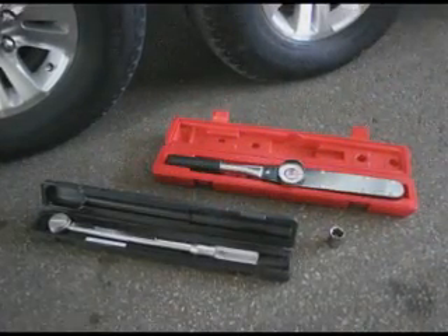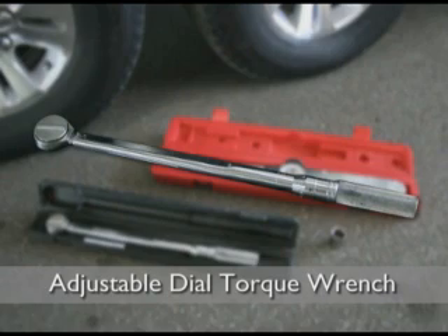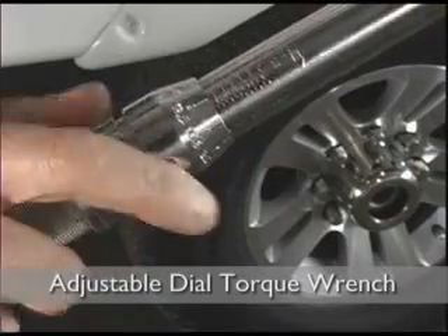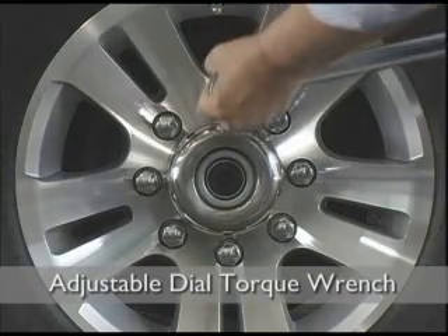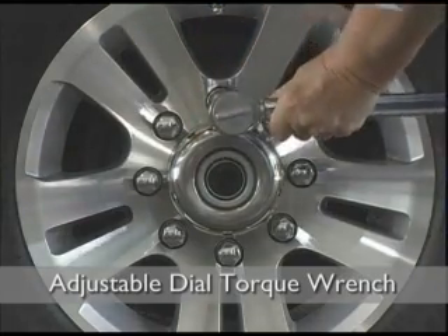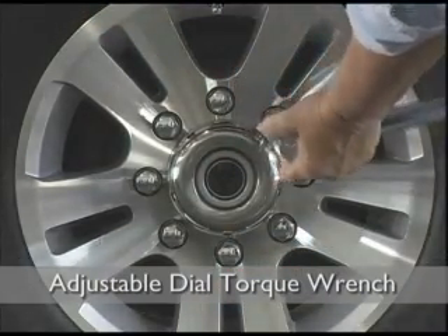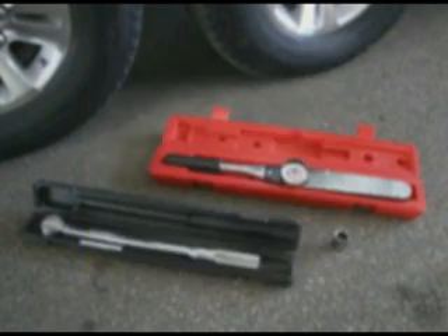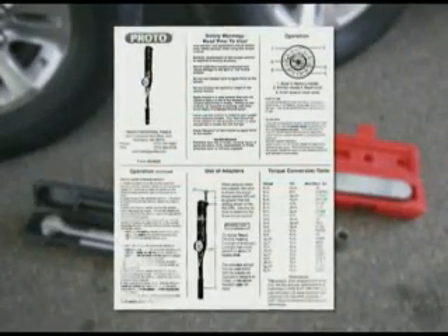The most common wrench is the adjustable dial torque wrench, often referred to as a clicker type because of the clicking noise it makes when it reaches the desired preset torque value. To set the torque on the adjustable dial wrench, unlock the handle and set the dial to the desired torque value, then re-lock the handle. As you apply clockwise pressure to the lug nut, you'll hear an audible click when the desired torque value is reached. Do not apply any further pressure once you hear the click. Most torque wrenches are required to be set at zero when not in use to maintain calibration. Please refer to the torque wrench manufacturer's instructions for further information on use and maintenance.